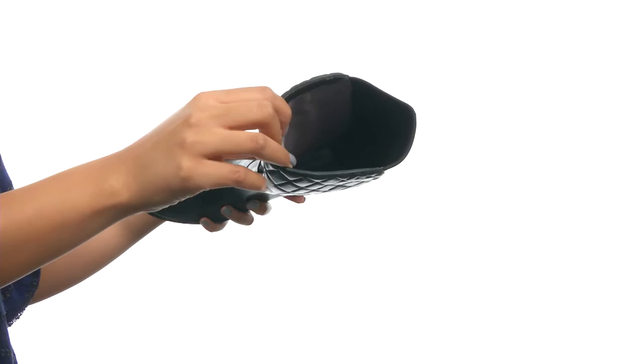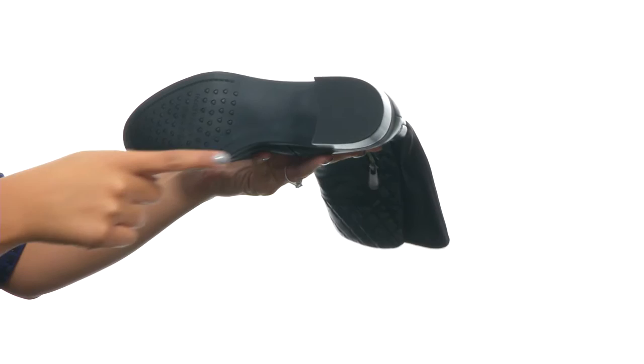The bottom provides a stacked heel, along with a durable outsole that is textured and sturdy. Upgrade your style with a great pair of boots just like these.